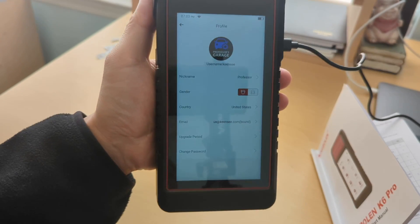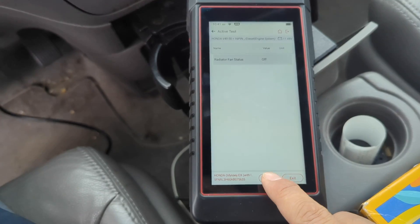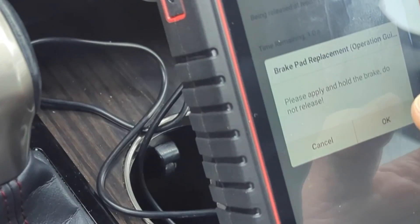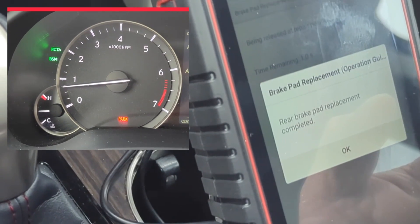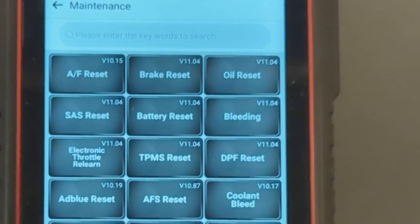For the bi-directional control, you can turn anything on or off on the car. If you suspect there's a problem, say, with the radiator fan, you can try to turn it on to see if the problem is with the radiator or something else. If you need to service your brakes with electric parking, it's ready with the push of a button. Need to bleed your ABS? Yes, there is the full ABS procedure on the scanner and more.